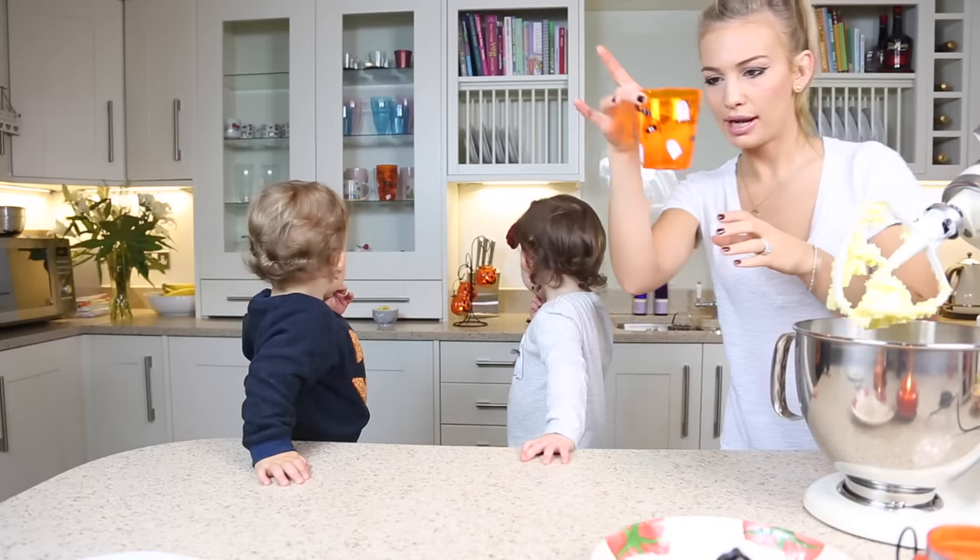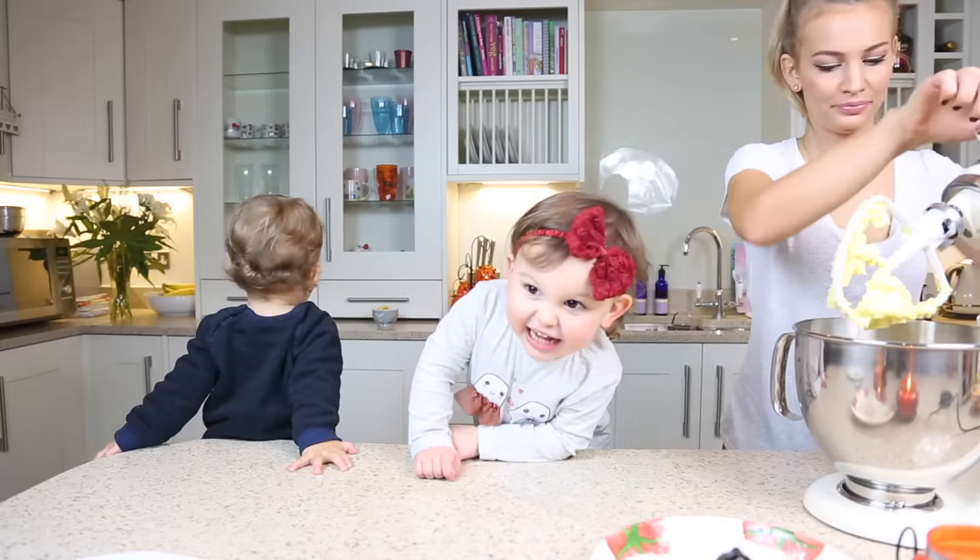Now we're going to add three eggs, one at a time.